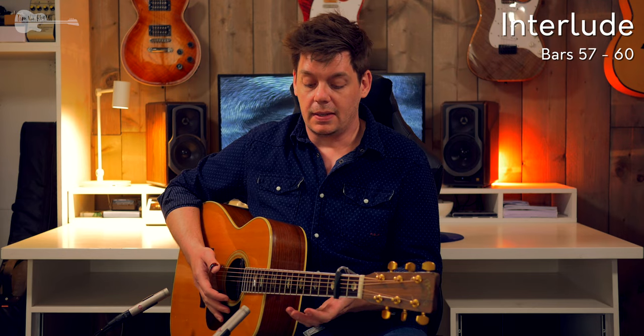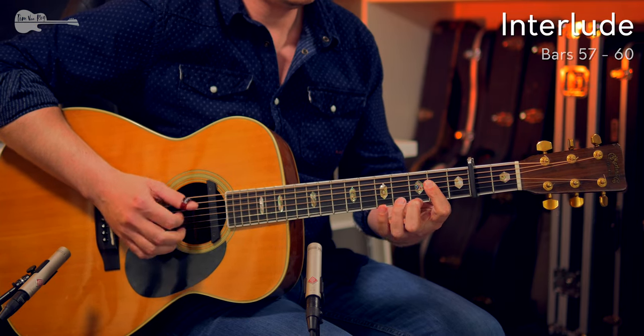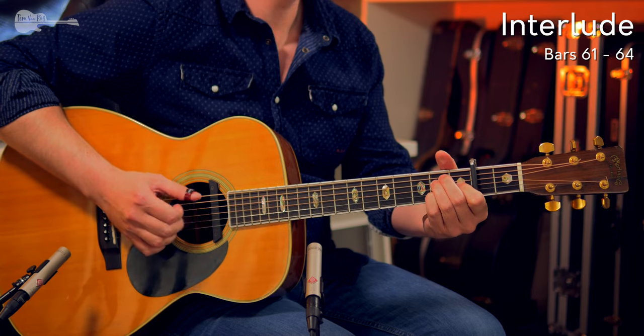And now we end up on an interesting section of the solo because Tommy jumps back to what he played in the first intro. Most of that is the same, apart from that one bar with a funky fill — we're going to have a look at that in just a second. Everything else is the exact same thing as he played in the very first intro. I'm going to explain that last little funky fill — it's just one bar, but it is something that Tommy adds in a lot in the accompanying part as well. That's why it's important to make sure that you get this down, even if you don't want to play the rest of the solo.